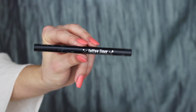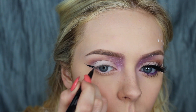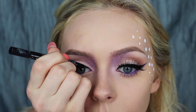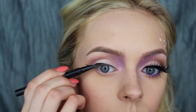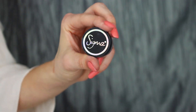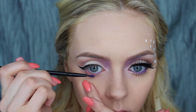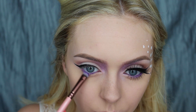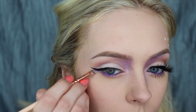Then going in with Kat Von D's Tattoo Liner in Trooper and creating a dramatic cat eye. Then going in with the Sigma Liner — it's a very vibrant purple — and I'm water lining my eyes with that. Then taking that same Essence purple eyeshadow, blending out my lower lash line and bringing it underneath that wing.